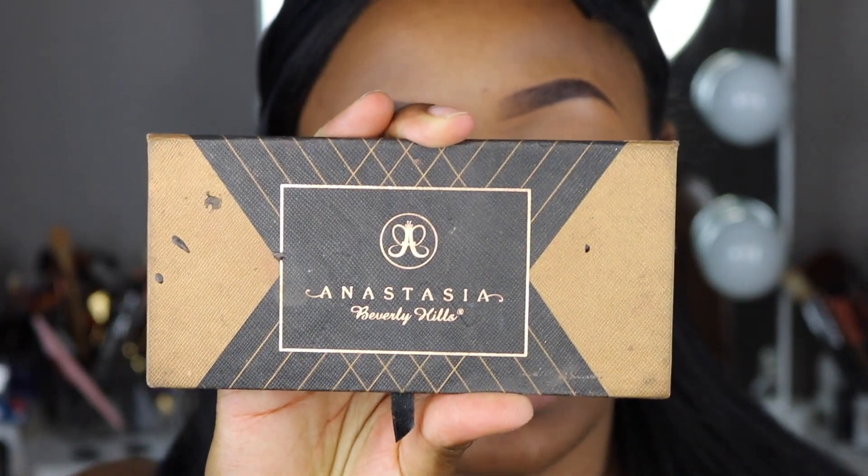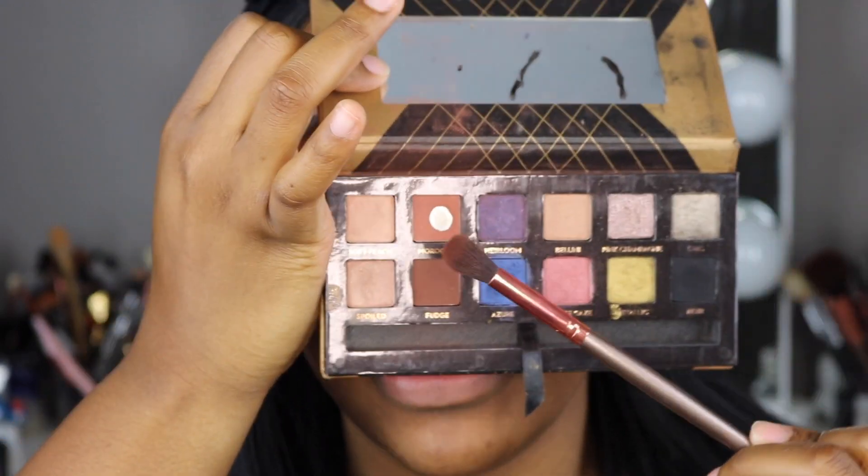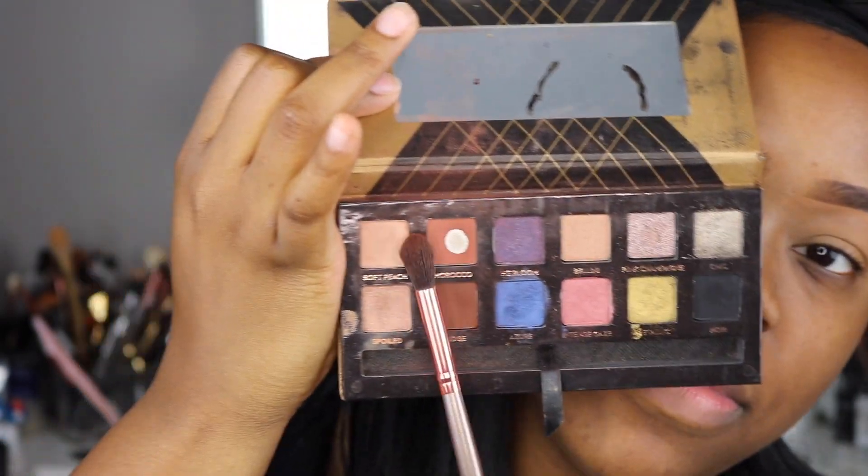First I'm going to take this Anastasia Shadow Couture palette and go into the Morocco shade — you can see it's hit pan. I'll use this blending brush from BH Cosmetics and go ahead and blend that out.